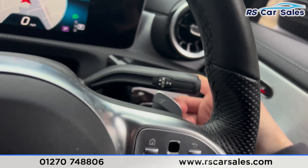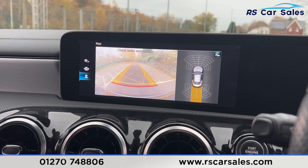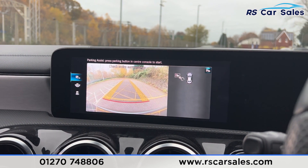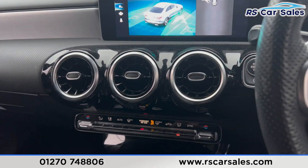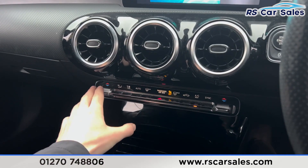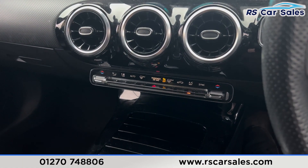Putting the car into reverse, the reversing camera and parking sensors appear on the screen. We have the wide-angle view and parking assist as well. Putting it back into park, moving further down the center console, we have gloss black trim running throughout.